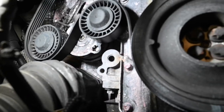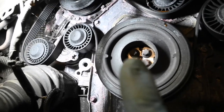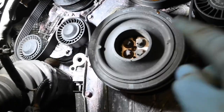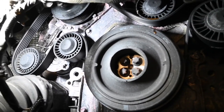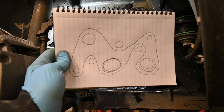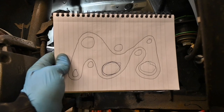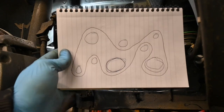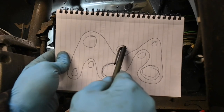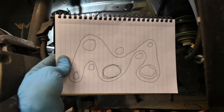Now we can go ahead and remove the belt from the system. Just before you do, make sure you do yourself a little diagram or make a mental note of exactly the route the belt takes, so that when putting it back on it's a lot easier and quicker. That's literally just a diagram so I know exactly where the belt is routed — we've got your crank at the bottom, that's your water pump, AC compressor, alternator, and these are just various idlers and tensioners.